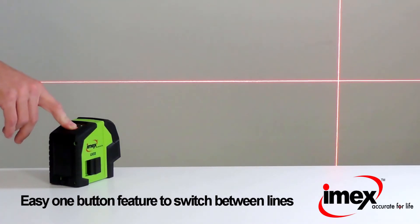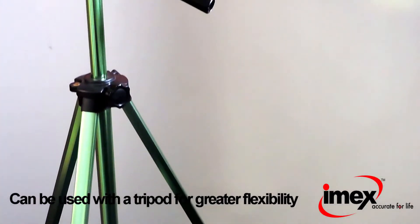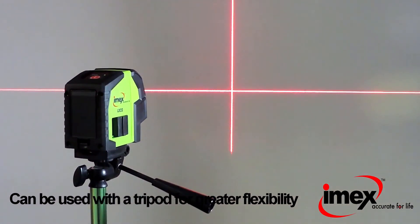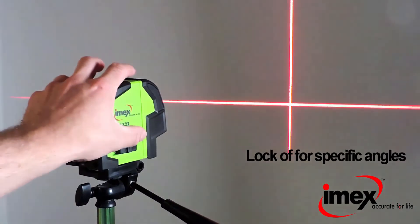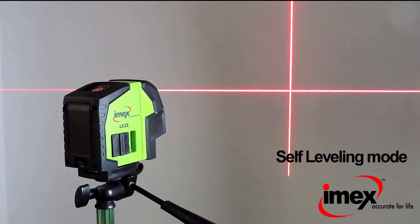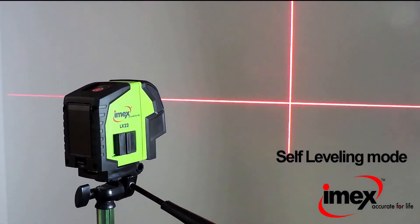The LX22 is best used with a tripod. The tripod comes with the laser when purchased in a kit. When used with a tripod, the laser level can be locked off for specific angles, or the laser level can be left in self-leveling mode for perfect horizontal and vertical accuracy.